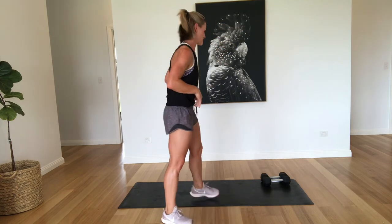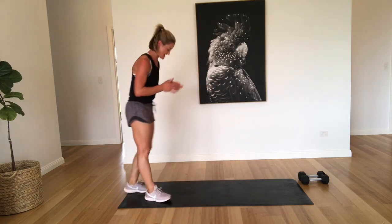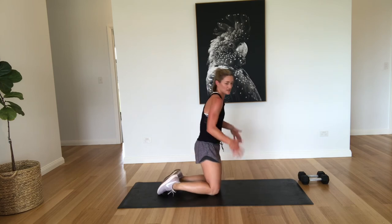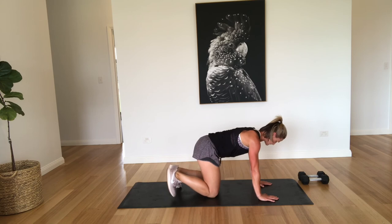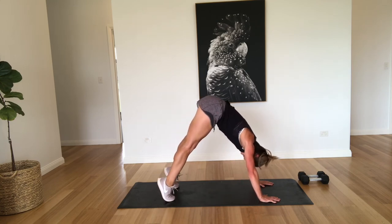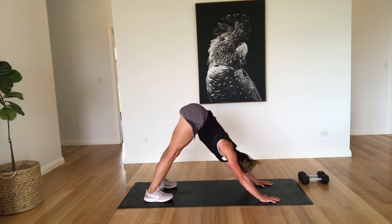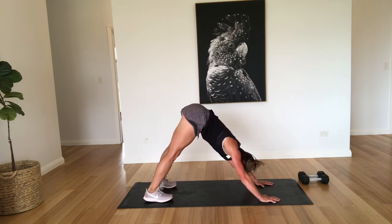Good work guys. All right, we're just going to finish off with a couple of quick stretches. You've done really well again today. Well done. Thanks for joining me. So just always make sure that you take it easy, have a good rest when needed, don't push yourself too much. All right, we're going into downward dog. So just coming up onto the toes and then pressing right down into the heels.